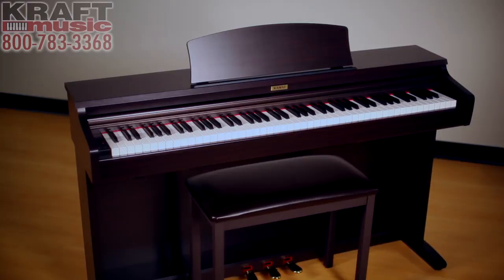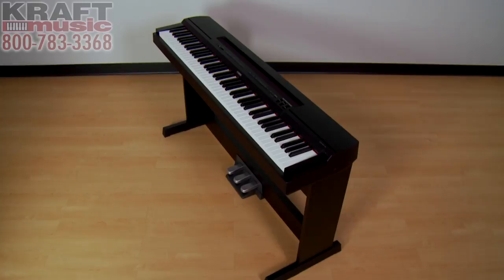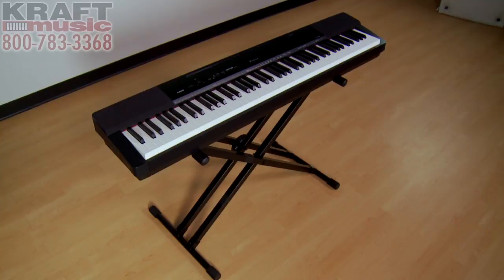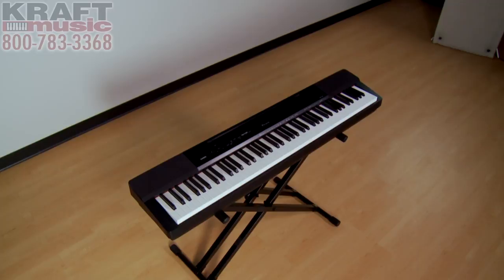Most furniture-style digital pianos also include a matching bench. If you'd love a furniture-style piano in your home but still want the option to travel with it, you can have both with a hybrid — what we refer to as a contemporary piano. A contemporary piano can be purchased with an optional dedicated furniture-style stand and triple-pedal board. When it comes time to travel, you remove the piano from the furniture stand and use a portable X-frame stand, which folds up very neatly and is very easy for travel.